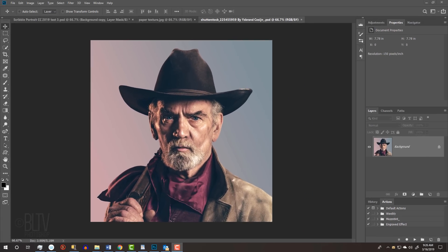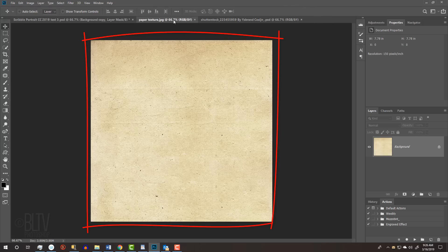Before we begin, if you're not already a subscriber to Blue Lightning TV, click that small Subscribe button at the lower right corner to let you know as soon as I upload new Photoshop tutorials. If I've helped you learn or improve in Photoshop or inspired you to explore your creativity, please show your support by joining my community of patrons. I provided this paper texture for you to download — its link is in my video's description below or project files.